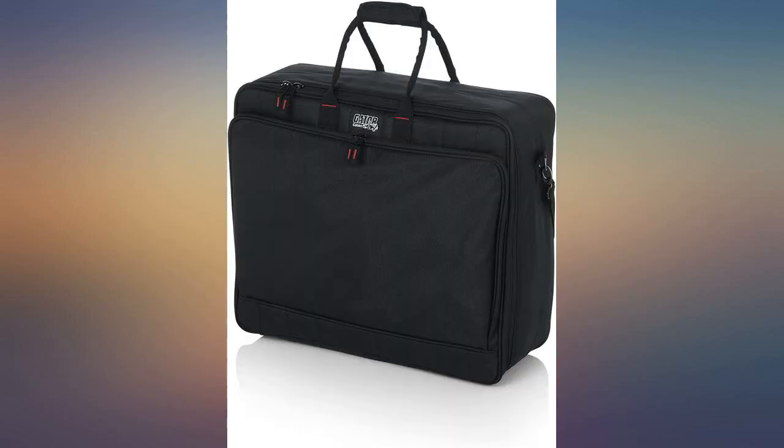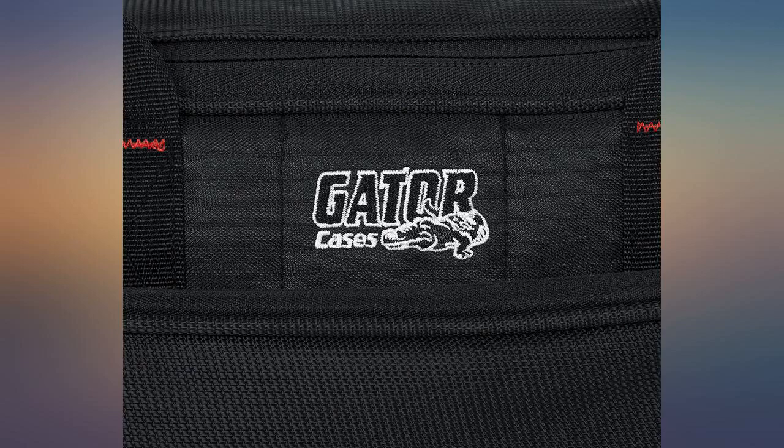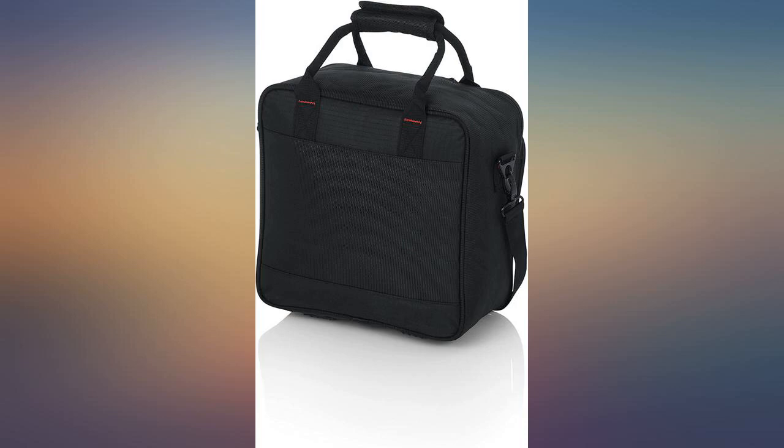I bought it for traveling with my mic PAP and it fits perfectly without the humidifier attached — Dream Station. Gator's reputation is great, so the case was as expected.